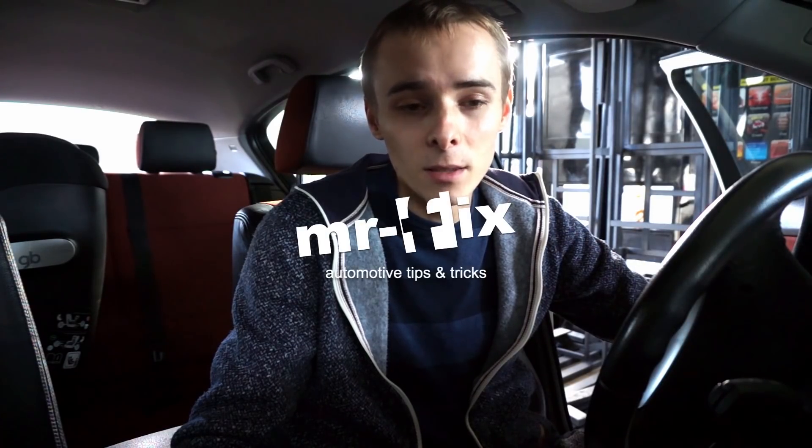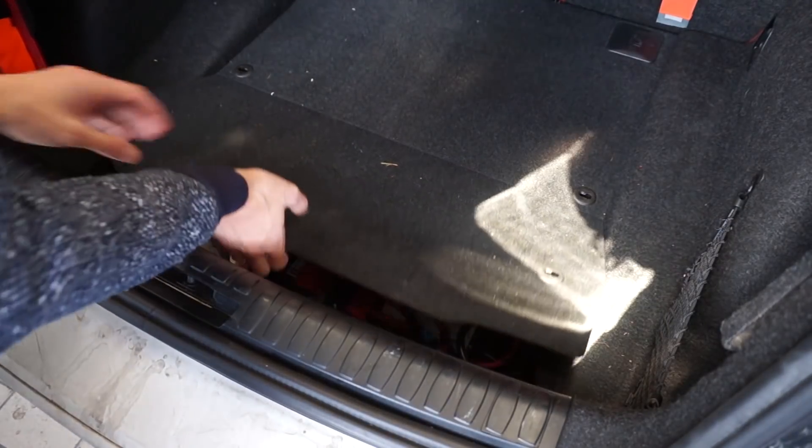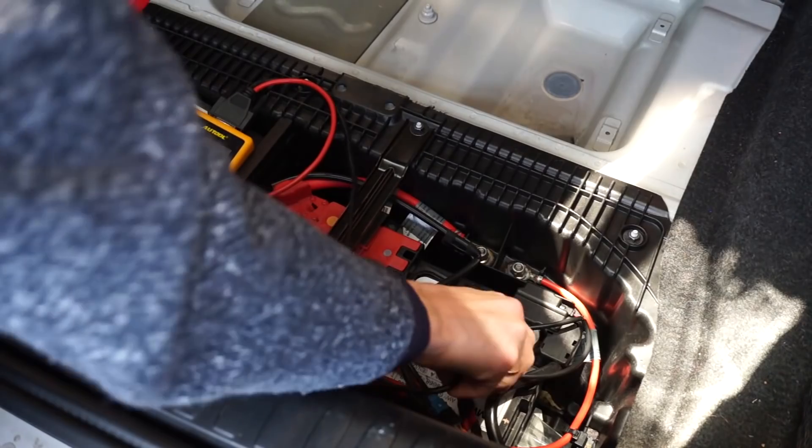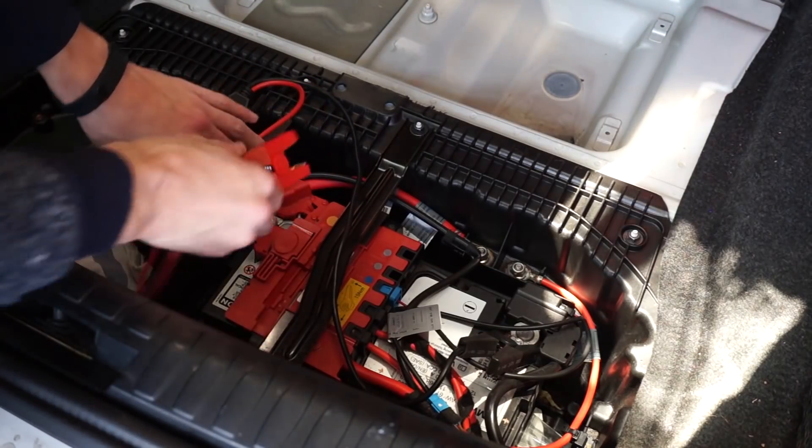This is an old battery so I don't expect it to score 100% in this test, but let's go to the BMW which I know will fail all those tests because the battery is old and used up. The first thing is the cold crank amps, which we are going to test in the trunk because that's where the battery is installed.